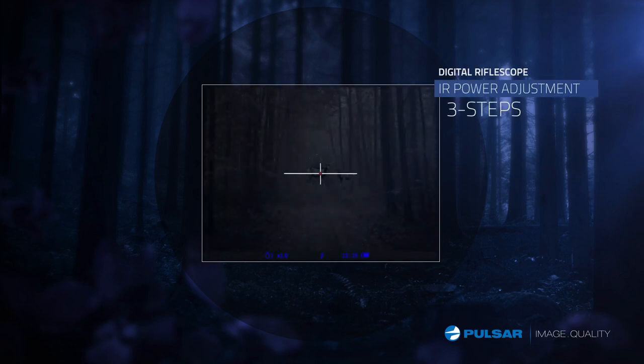Now with variable power, use the stronger IR for open fields and lower power for closer distances.